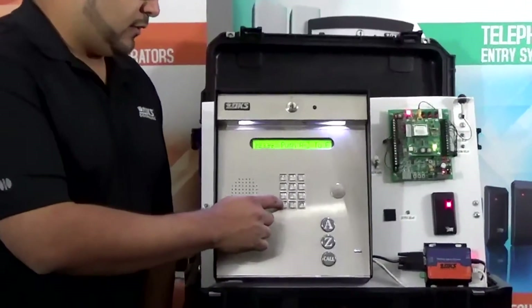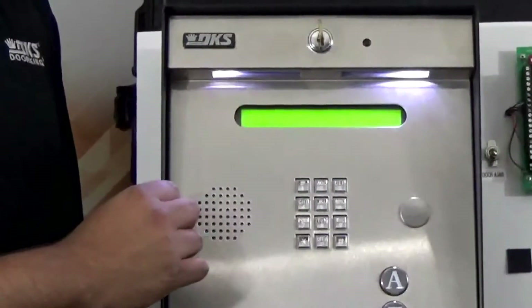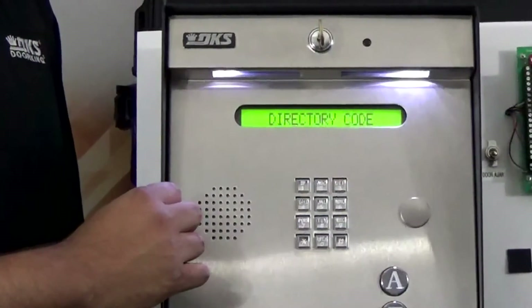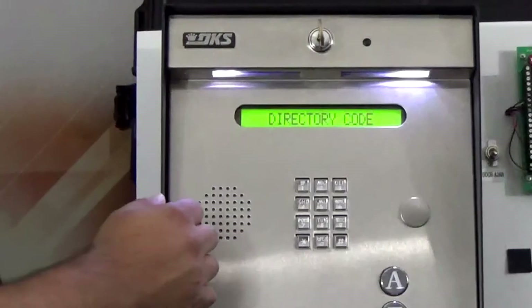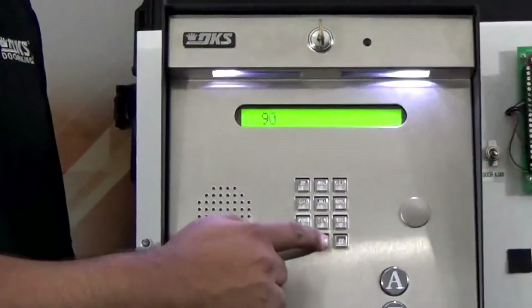We need to start with star 7 0 1 2 3 4. 1 2 3 4 in our case is the master code. The display will show directory code. We would use directory code 900 in our example.